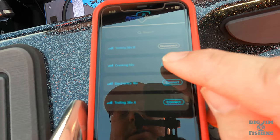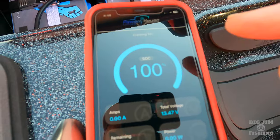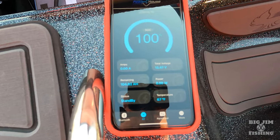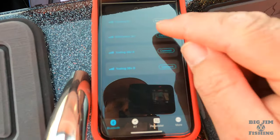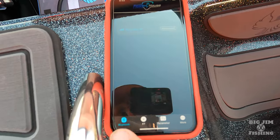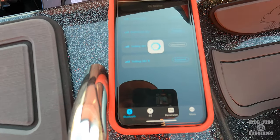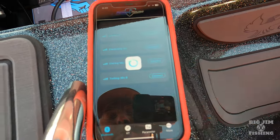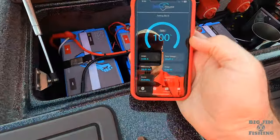Let's say I click on my 12 volt, which is my starting battery. It'll give me my charge — you can see it's 100% — and it gives me all the data right there that you might need. I can go back to Bluetooth and check my electronics battery by hitting connect. I have two trolling batteries, so I have one named A and one named B. A is at 100%, and B is at 100%. So I'm able to monitor all my batteries from my phone.